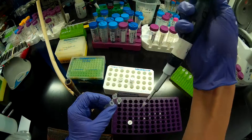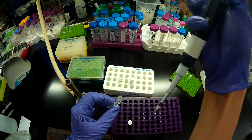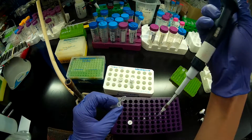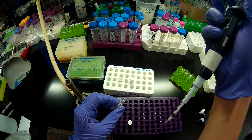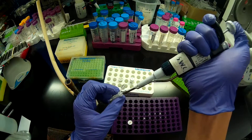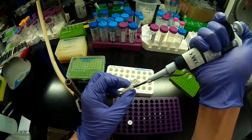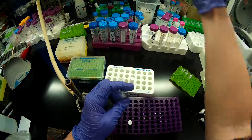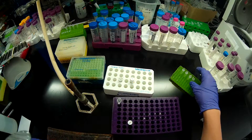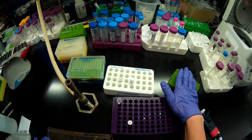I want to mix this by pipetting. Then this will be ready to put in a 37-degree incubator along with the rest of my digests. I happen to know that it's going to be a 37-degree reaction for all of these enzymes.